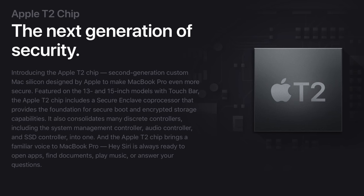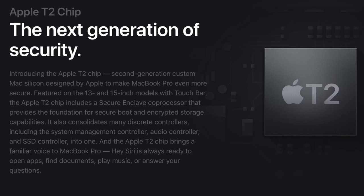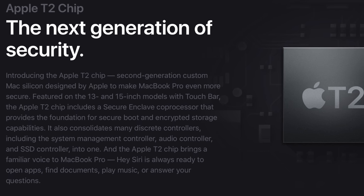The T2 chip handles the system management controller, image signal processor, audio controllers, SSD controllers, and secure booting. This will make logins more secure, help prevent the webcam from being hacked, and it'll also enable the Hey Siri command.